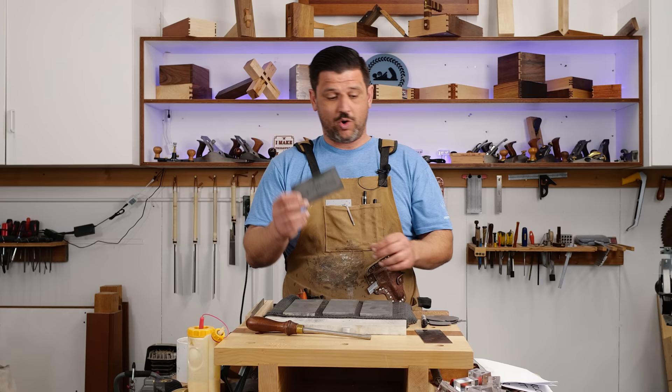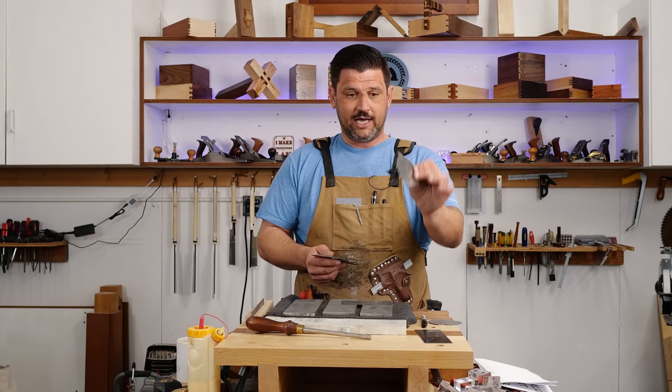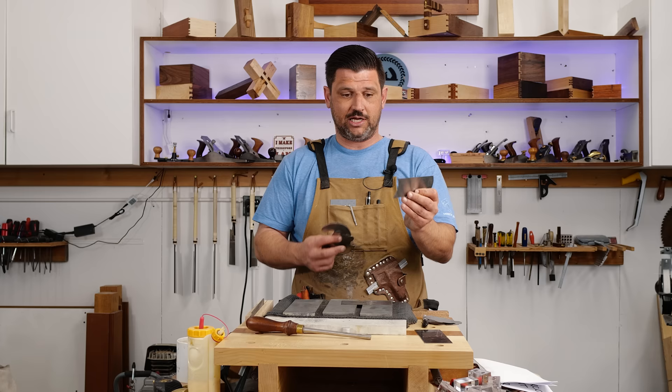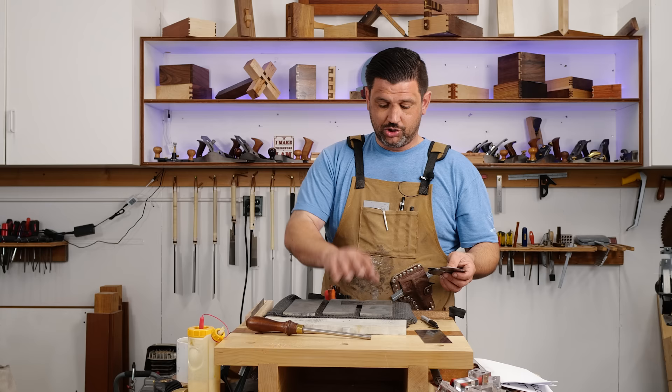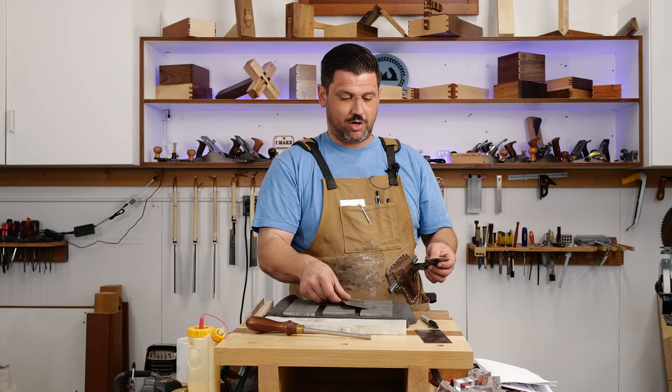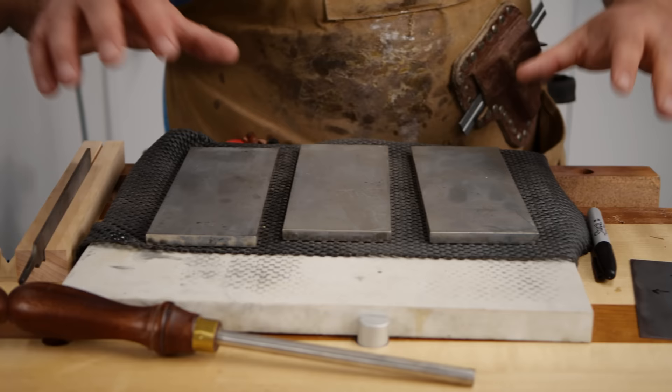A card scraper is just a piece of square steel. They also come in lots of different shapes and sizes — this one is for doing dowels and outside curves, this is for doing coves and things like that. You can get card scrapers with multiple surfaces on them so you can sharpen the whole thing. This is called a gooseneck scraper which a lot of people use in moldings. I'm going to show you how to sharpen a square or rectangle card scraper, and that technique can be applied to all of these.